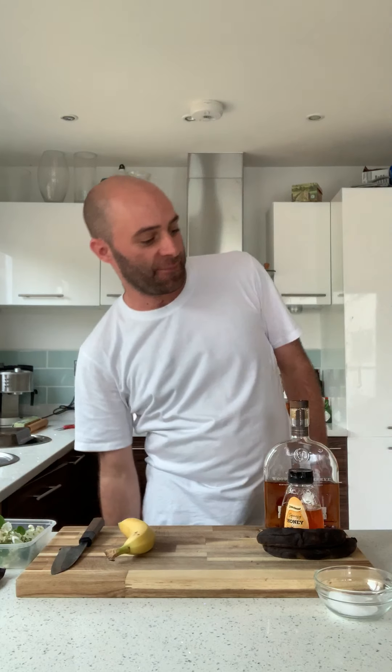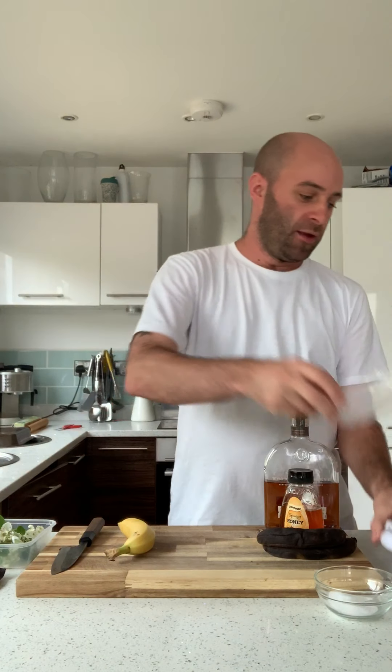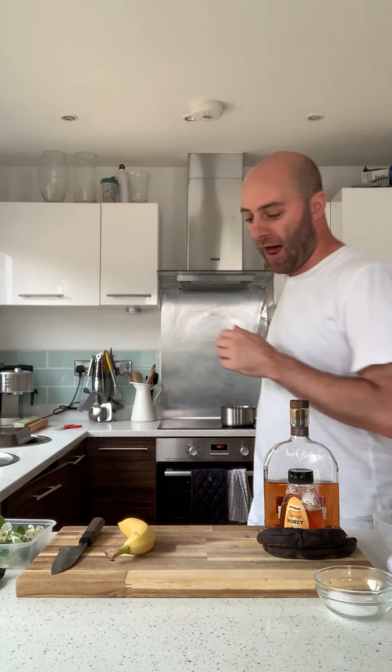Nothing crazy in terms of equipment — no cocktail shakers, no shaking or stirring or anything like that. It's a super simple drink, it just takes a little bit of time to prepare in advance. You're going to need some scales, a mixing bowl and a sieve, a measuring jug or two, a whisk, and just a pan to melt some butter, which we'll come to in a second.